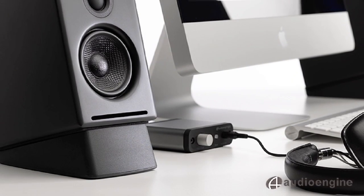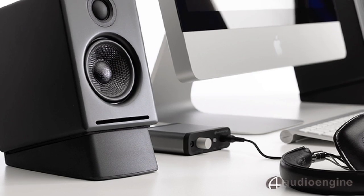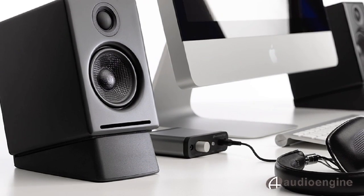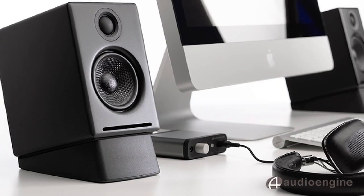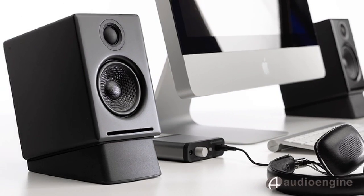AudioEngine is one of the leading companies in computer audio, and our goal is to introduce people to a high-quality listening experience at an affordable price. We love computer or digital audio because of the convenience and simplicity, but we love analog amplifiers and our speakers because of the warm sound.